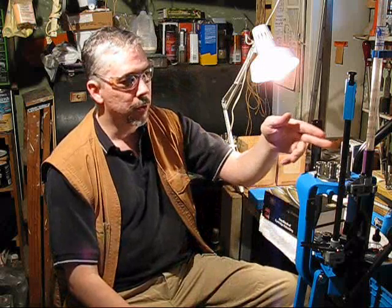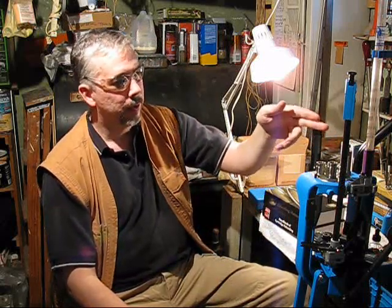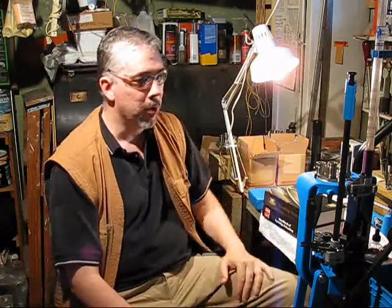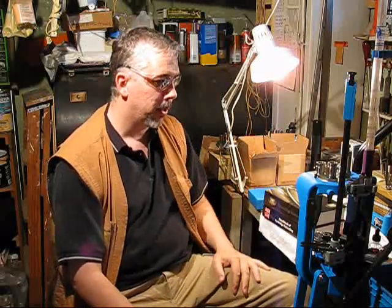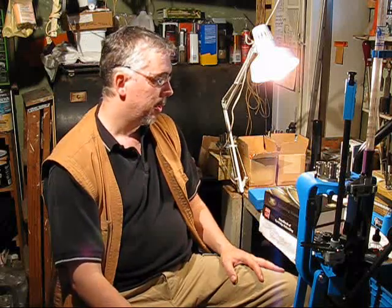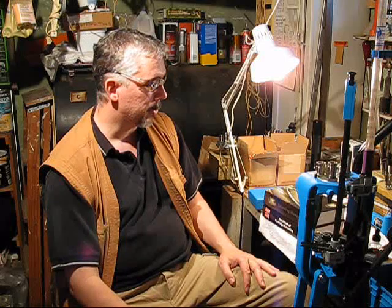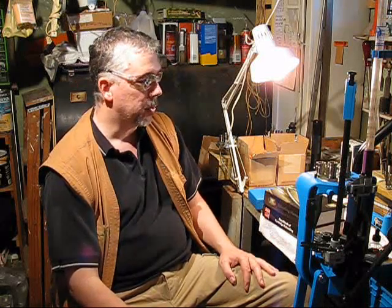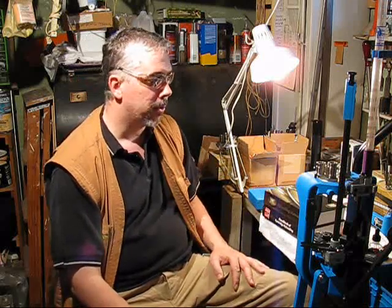So, universal depriming die — decapping die on my second go-around through the press — and then all the other stages as typical: powder, bullet, crimp. I'm just offering another idea. By no means suggesting this is right for you or appropriate for your situation. Do what you think is safe and will give you good quality handloads. Let me show you how we're doing that.